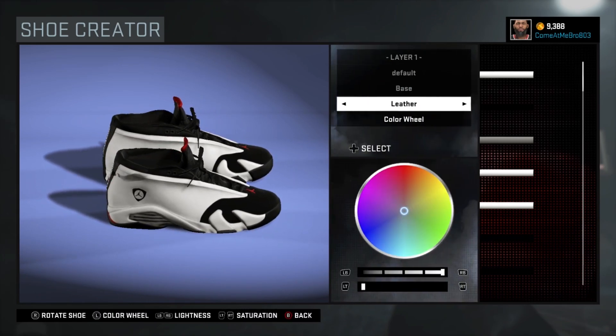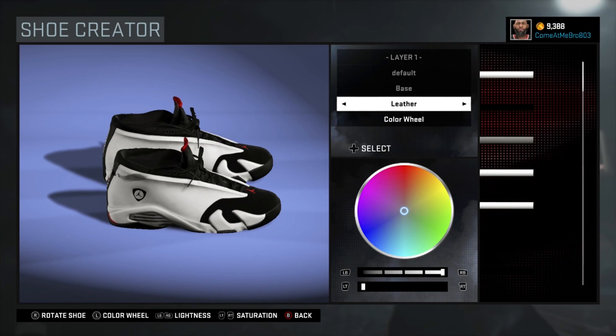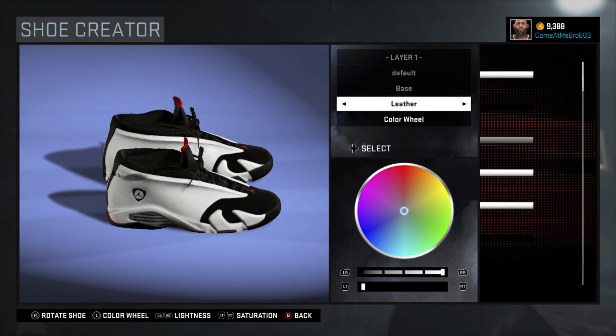All right, so we're starting off with our base. There you see I went left on the base and I went with white — 100 on the lightness, 0 on the saturation.